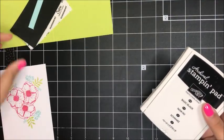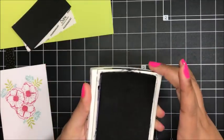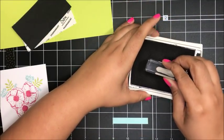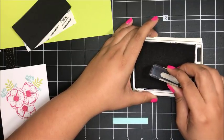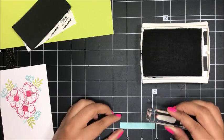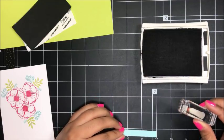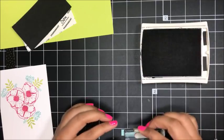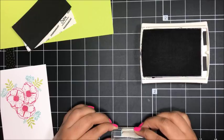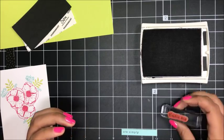So now I've got my Basic Black archival ink here, and then this little teeny tiny strip of Pool Party. I'm going to stamp the R Simply sentiment onto this little strip — hopefully I can do it straight, because this is a very tiny strip of paper. Actually, I think I'm going to turn it this way. Perfect.